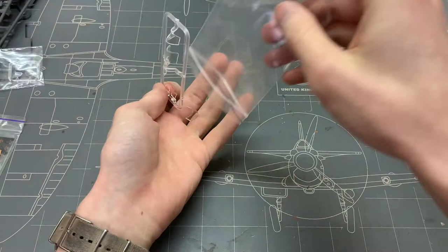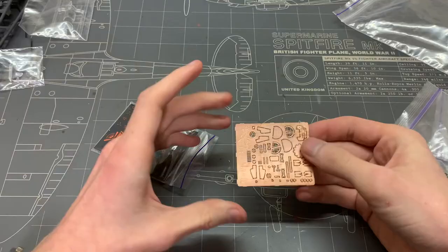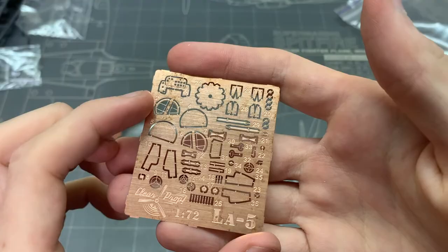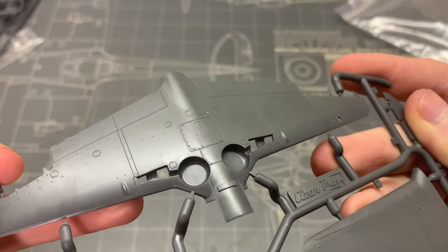Clear parts are mediocre for the most part — one of them broke off during shipping, but there doesn't seem to be any significant damage to it. There's also a spread of photo-etch with mostly interior details, but also some landing gear replacement parts and engine details. And let me just emphasize how good the molding on the plastic is — just look at how crisp it is. For the price of around $26, this kit is very good.